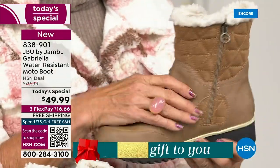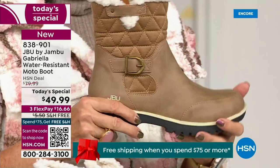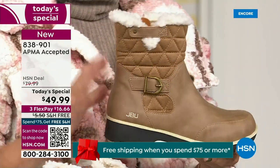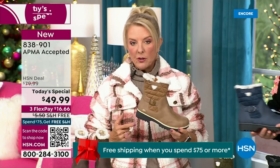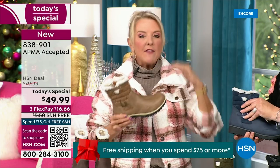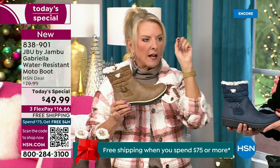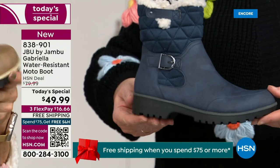It's so authentic it would be hard to tell it's not nubuck leather. You'd think it's going to be at least $100 — and that's what you would expect at retail — this is a $99 boot. And then you get all those check marks: it's comfortable, it's got support, it's got faux shearling, it's water-resistant. On and on and on.